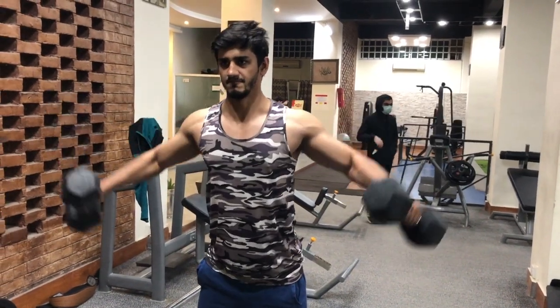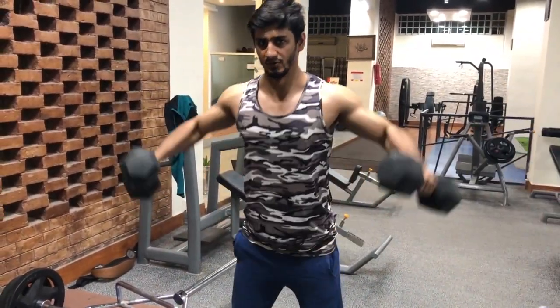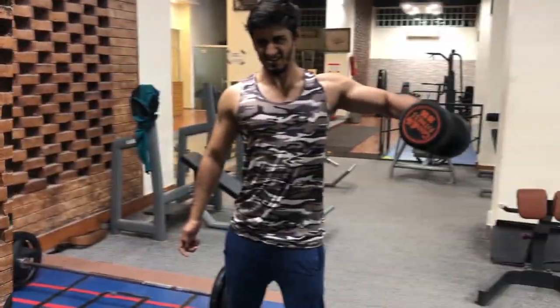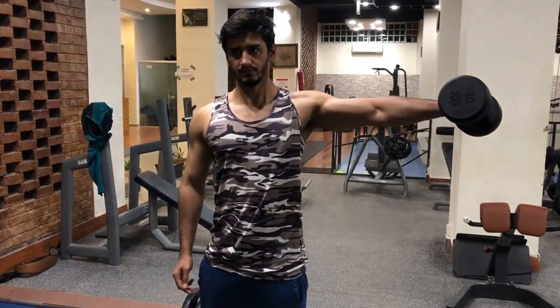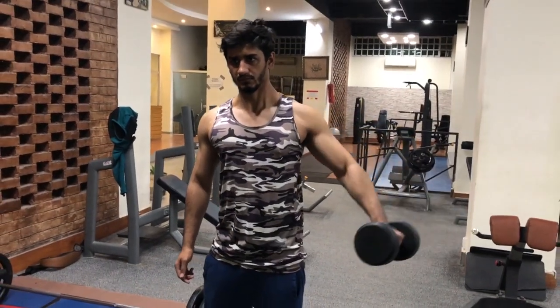A common mistake people make while doing lateral raises is using momentum to raise the dumbbells. This reduces the tension on your deltoids and makes the exercise less useful for your shoulders. This is often done when you are lifting a dumbbell that's too heavy for you. It's ideal to use a dumbbell that you can raise to your side and hold it up, instead of one that falls back down every time you try to hold it up.